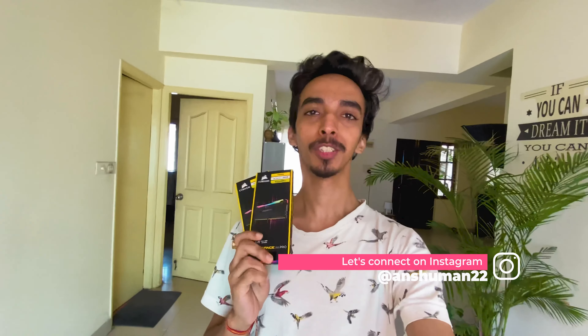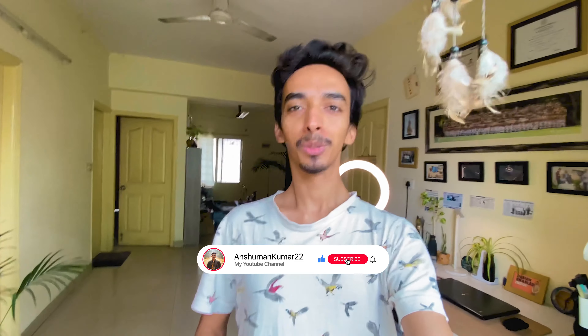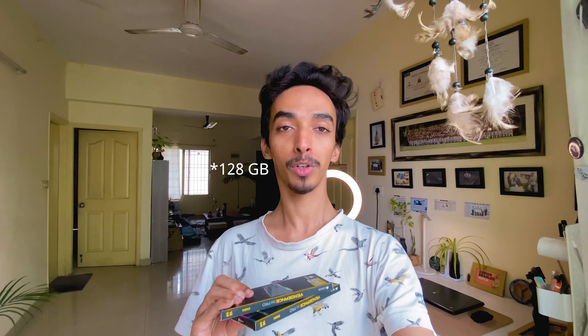Hey guys, welcome back to my channel. Today I just got a Corsair Vengeance RAM, which is 16x2 GB kit, 3200MHz clocked at CL16. I'm assuming this is going to help me with a performance boost during video edits and other workflows. I thought to upgrade to a 64GB kit, but I think that was overkill — I don't have that much RAM requirement.